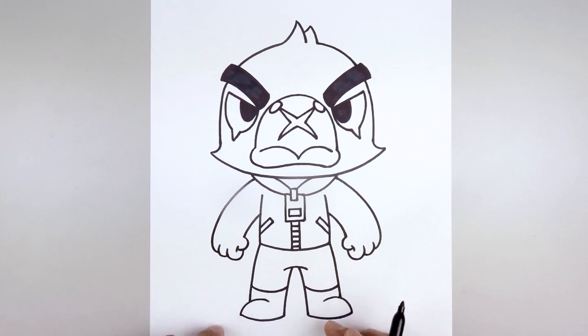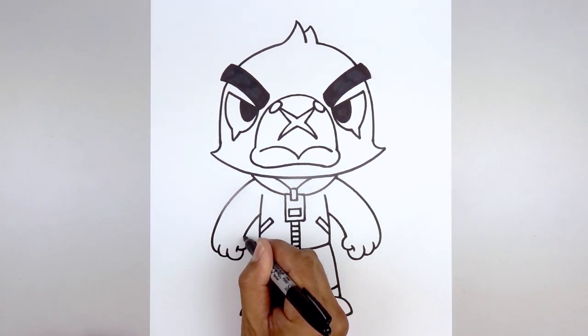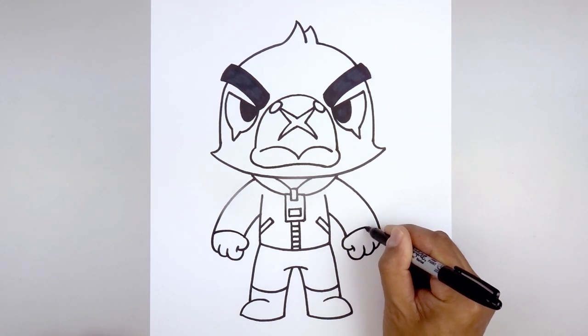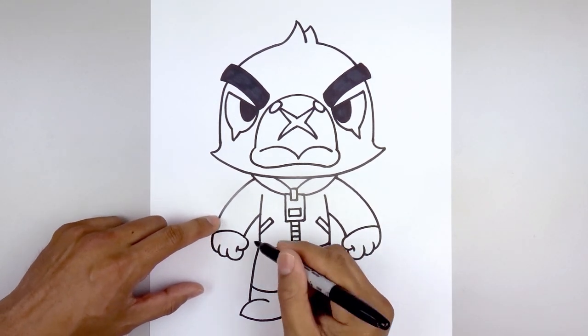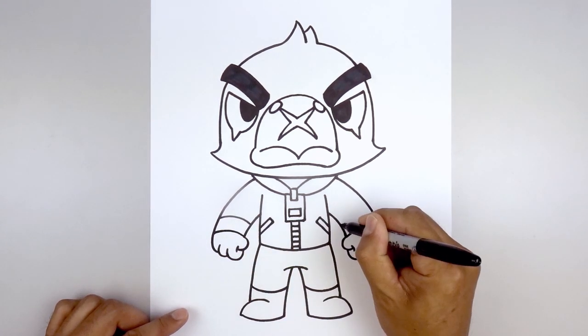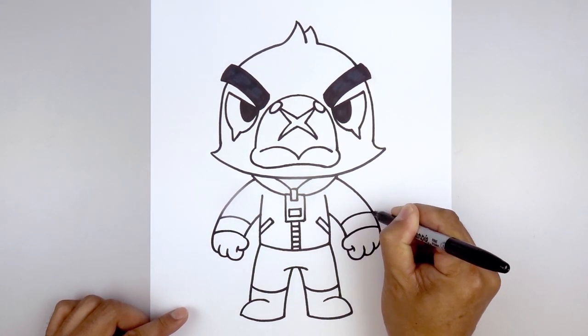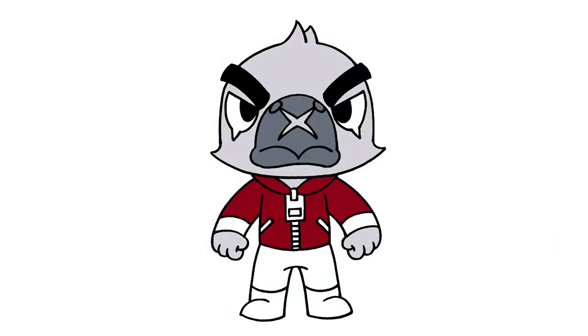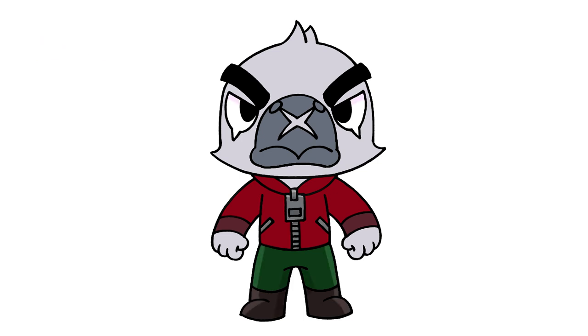Now we're going to add a thick cuff on either side. Starting from the top of the thumb, curve up and then down. Then we'll step up and draw that same curve — up and then in on both sides. And that's pretty much it — there's the White Crow from Brawl Stars. I hope you enjoyed today's lesson. Make sure you subscribe and send me your requests in the comments below. Thanks for watching and we'll see you again soon.